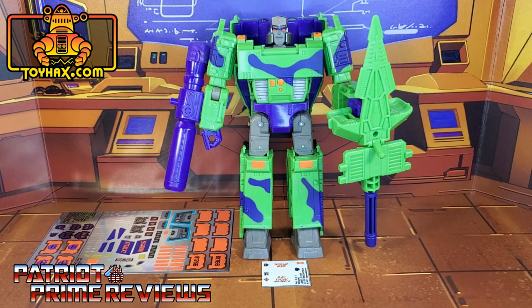Now, on to the decals. The set we're looking at in this video is for Transformers Generation Selects G2 Megatron. This decal set includes one large decal sheet on foil backing and one smaller decal sheet on clear. Without further ado, let's take a look at G2 Megatron both before and after ToyHacks decals. Welcome to Patriot Prime Reviews.